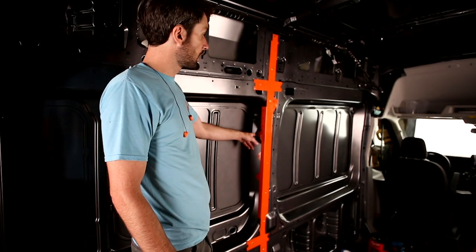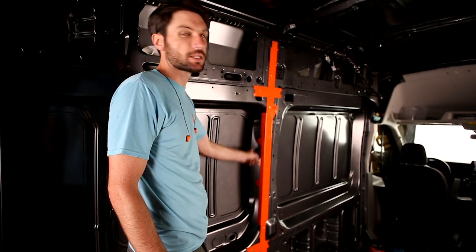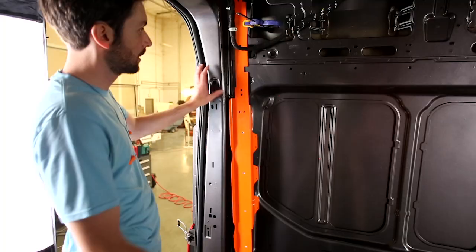The last step for TH1 is to drill and set these three rivets on the inside of the front of the window bay here.